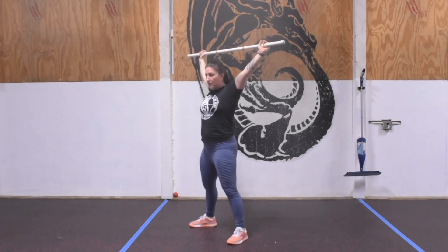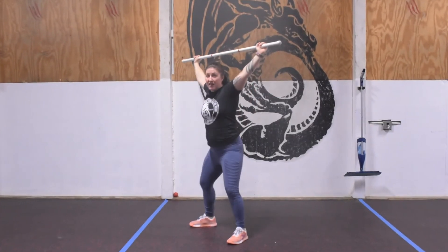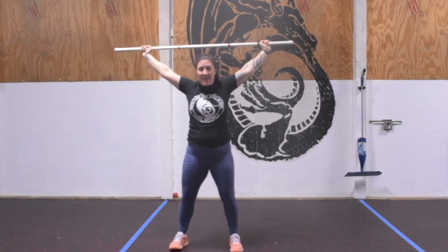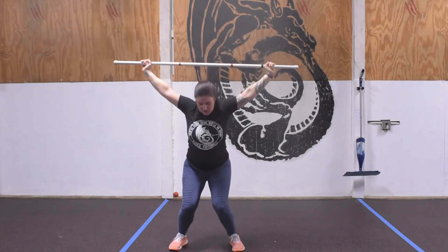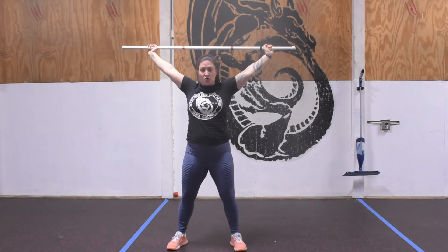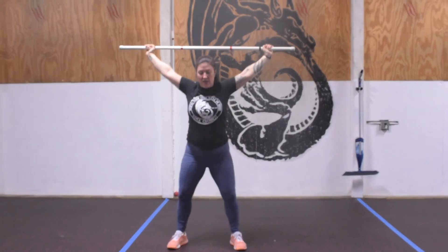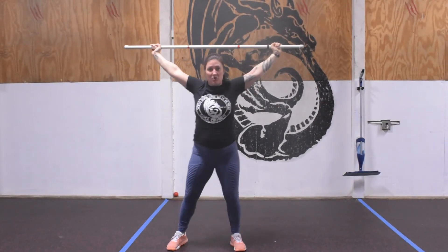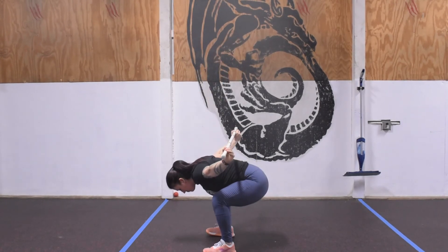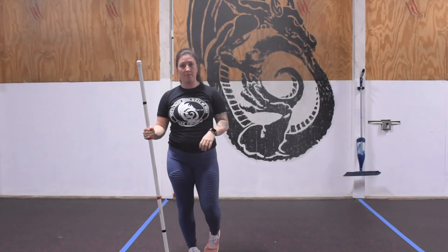Heels outside of hips, bar locked overhead, hip creases the knee, coming back into that full standing position for five reps. If as you head down the knees start to cave in, shorten that distance. I would much rather you focus on good overhead position and standing up safely than forcing the hip to crease the knee. We also want to avoid a good morning squat — don't reinforce bad behavior while warming up.